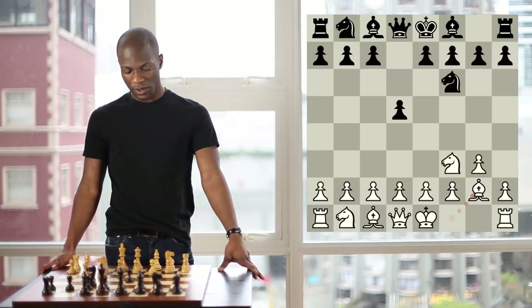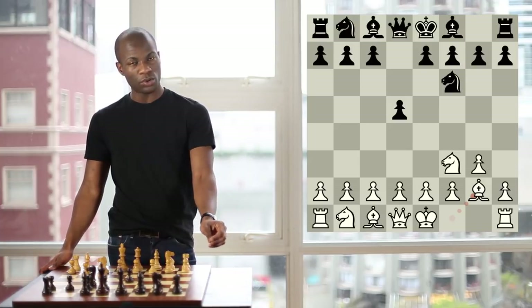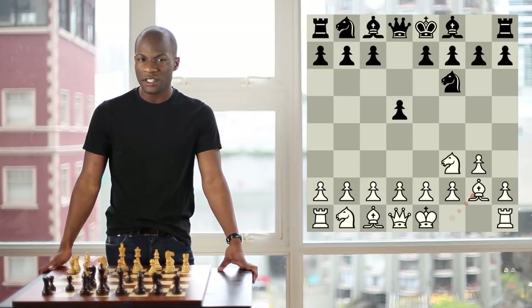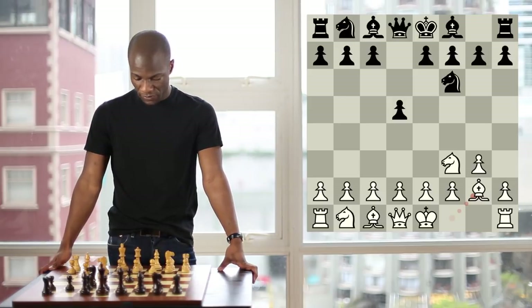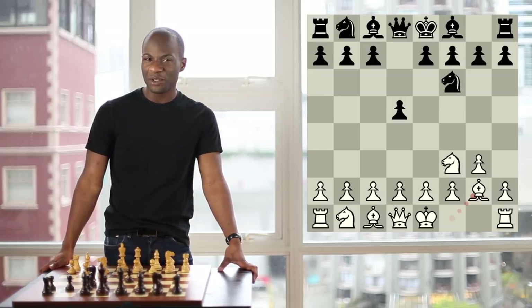On the other hand, Black is not facing any real pressure in this position, and this has allowed him to set up a stronghold on D5 without very many problems, and it also allows him to select from a variety of different strategies. Also, because of this lack of direct pressure, Black tends to have little problems finding convenient squares for his pieces.